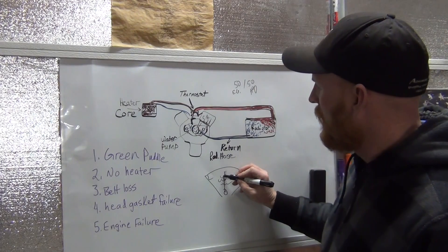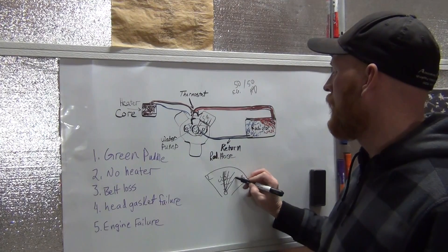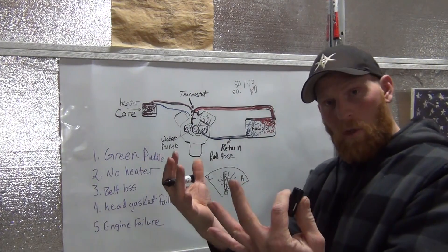So if your needle is normally here and then all of a sudden you notice that it's here and it really starts to climb, what should you do?